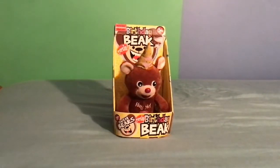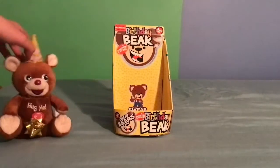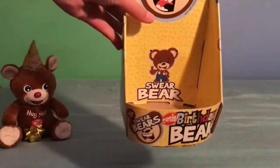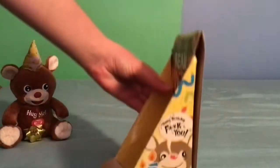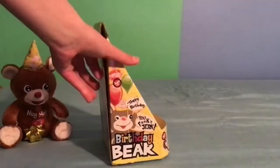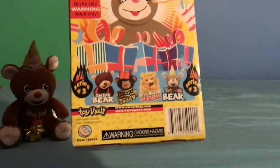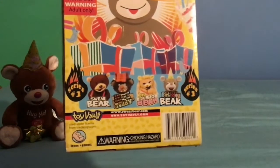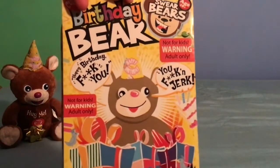We're going to do a review on this really cool Birthday Bear from Swear Bears, which is actually the birthday version of Swear Bear — it says 'Swear Bear' right there with an animated picture of him. This is what the box looks like; there are different sides. It tells you other ones to collect, like Swear Bear, Redneck Teddy, and Boob Jaw Bear. It says 18 plus because it swears and uses bad language.